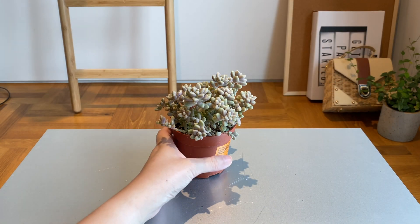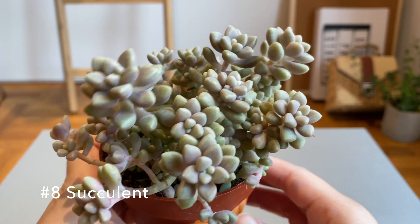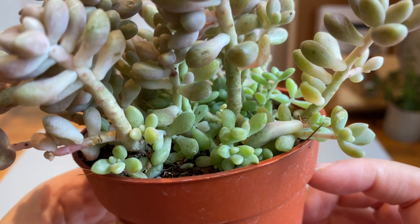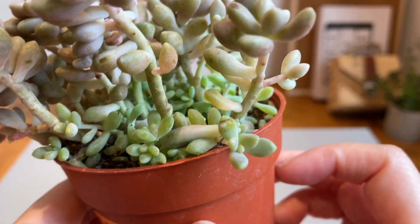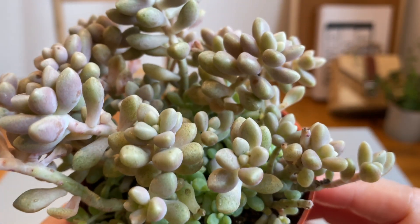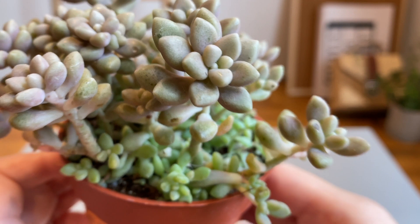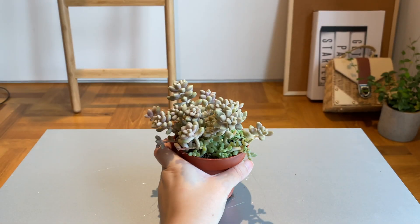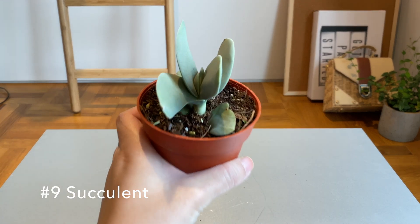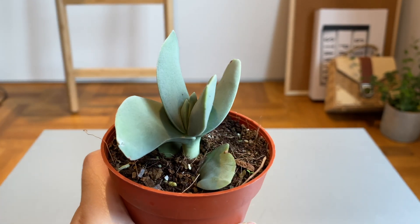Moving on to the third category: succulents and cacti. The first one I'm not sure of the ID because it was just labeled as a succulent, but when I saw it I was super drawn to the color of the mature leaves — a very faded pink-mauve — while the new leaves are green. I have killed many succulents in the past so I'm just hoping I'll learn my lessons over time. If you know the ID please let us know! I was also drawn to this one because of the way the leaves grow — very flat and fleshy, fanning out in opposite directions. Super cute.